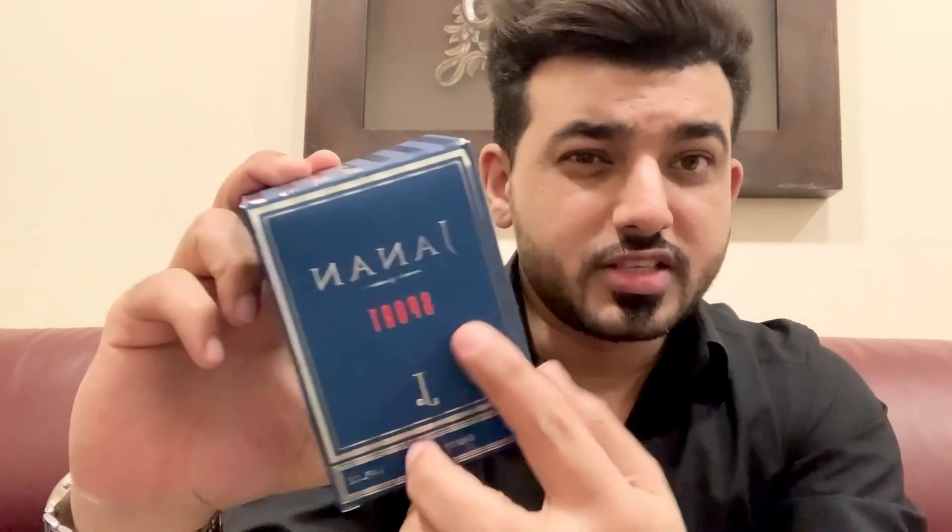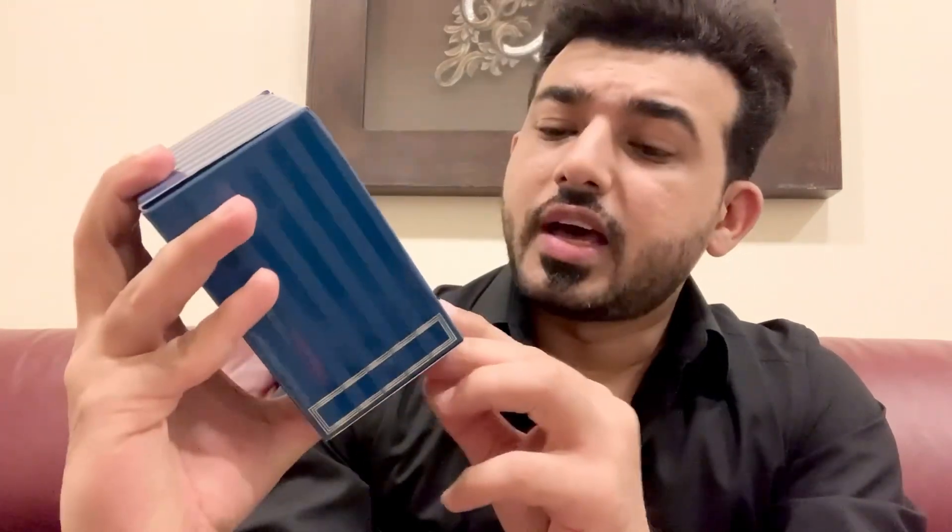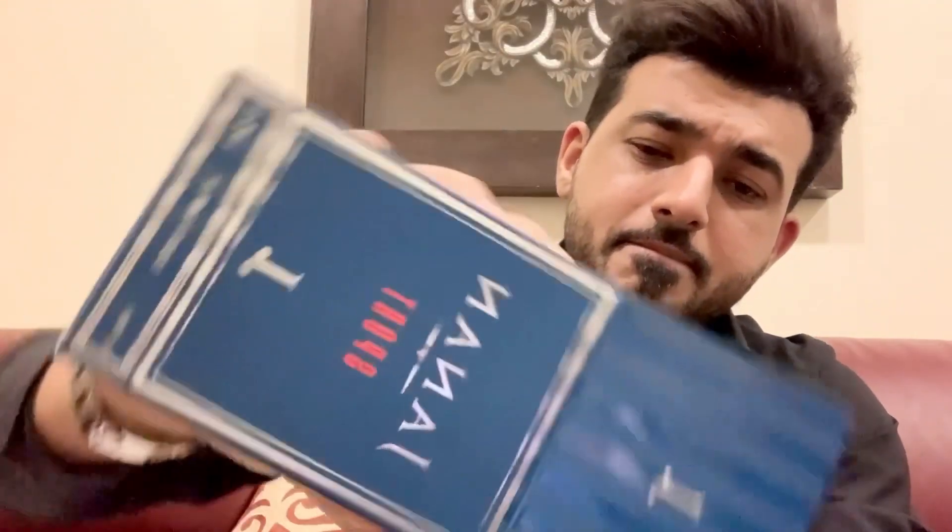The box is really nice — it's a bit shiny on the sides and the front has a bit of a smooth matte finish. This is an Eau de Parfum and this is 100ml.